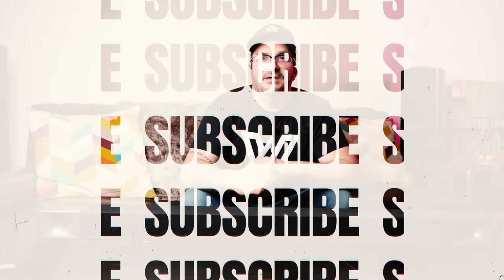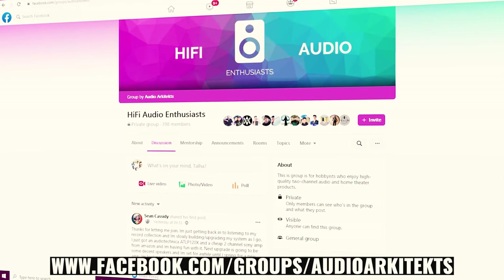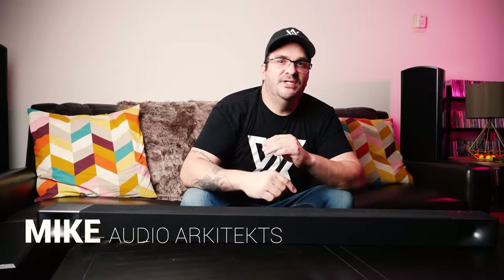Thank you guys so much for taking the time to watch this episode. Go ahead and subscribe to the channel and smash the like button because I'm working on some really fun stuff at the moment. You can get the inside scoop on my Patreon on all my brand new projects, and join me online on my Facebook group Hi-Fi Audio Enthusiasts to keep the conversation going. I want to thank my current patrons — your support is much appreciated. All the details are in the description below, so go check that out. Thanks again guys for watching and we'll see you again soon.